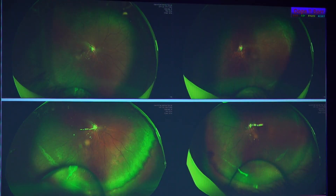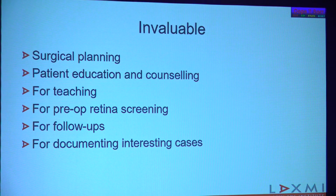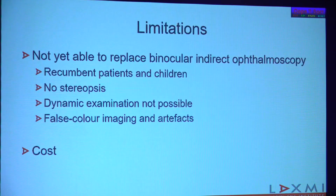Some more interesting cases include dislocated crystalline lenses in an 8-year-old child with Marfan syndrome, where you can see the uvea in such exquisite detail. The child is practically aphakic, which is why you can see so much. It is an invaluable technology for surgical planning, patient education and counseling, and all those instances I mentioned.